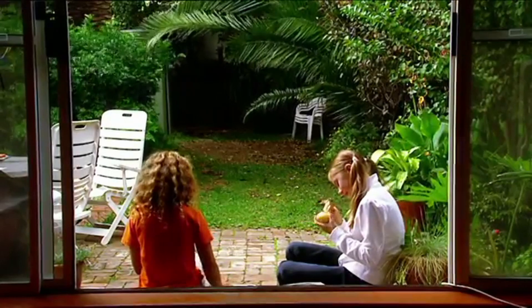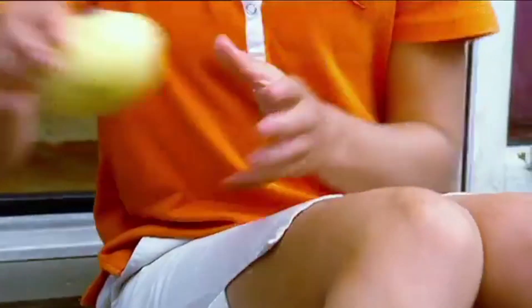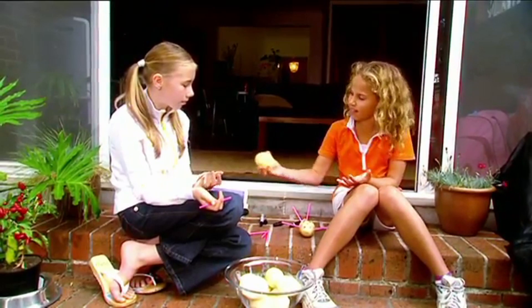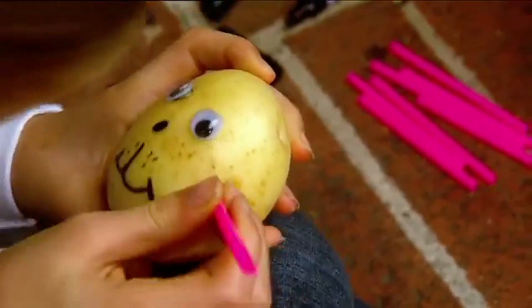Emily can't seem to get the straw to poke into the potato. The end of the straw keeps bending. Mine works easily — look! Maybe her potato is too hard. No? It feels the same as mine. Try it one more time.